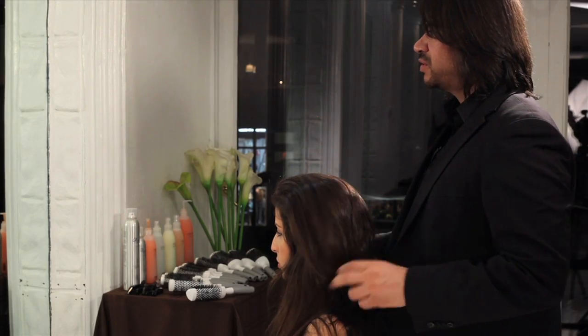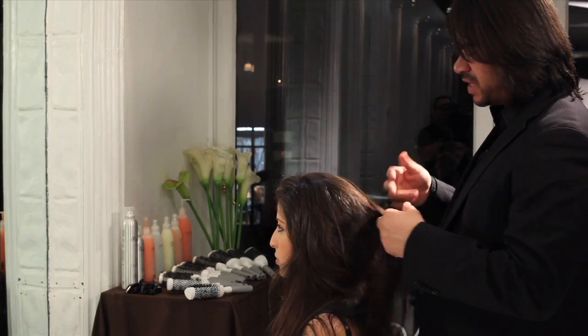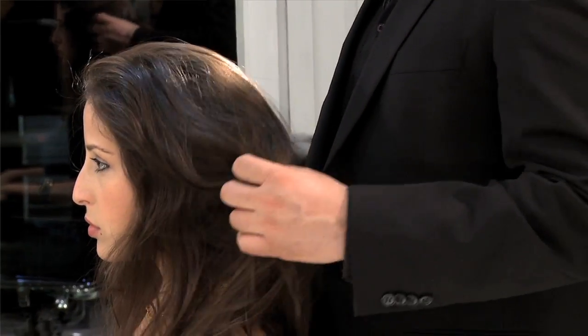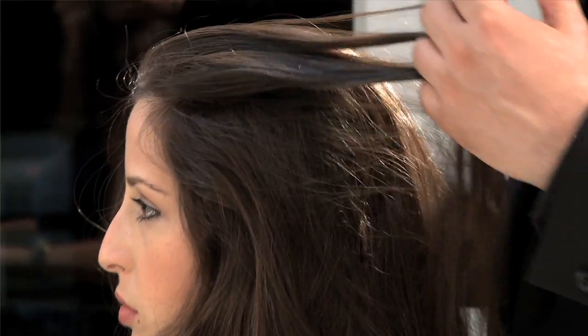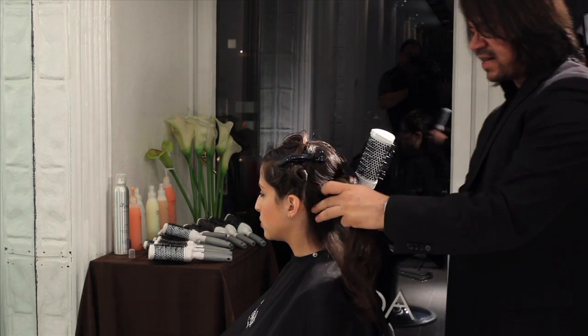What I'm going to do is use the triangle brush. The triangle brush is going to give me the ultimate smoothness. It's going to give the hair a straightness and a silky texture. Not only will it give it smoothness, but a very high shine. The triangle brush is incredible for getting the hair nice and flat and smooth.